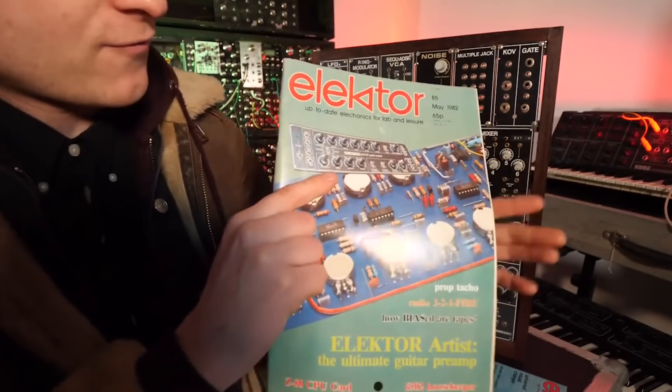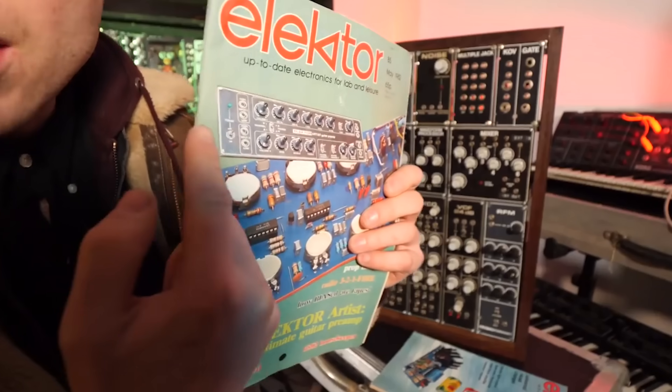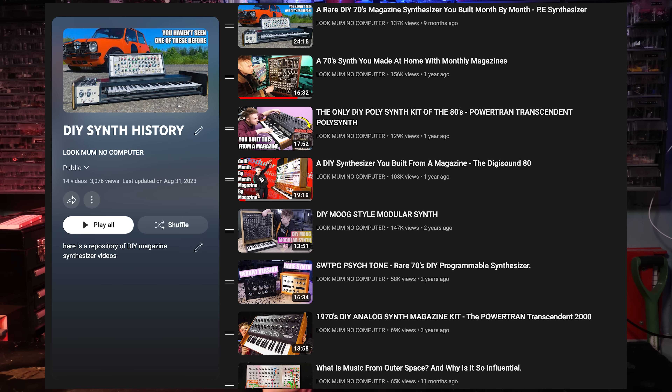Hello, today we're going to be looking at the Formant Analogue Synthesizer. A little bit over a year ago, I did a video on the Formant DIY Analogue Synthesizer as part of the DIY Synthesizer series, which I've covered a fair few already — there is a link to a playlist below.